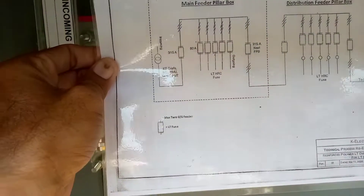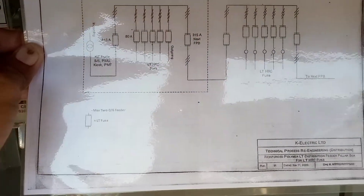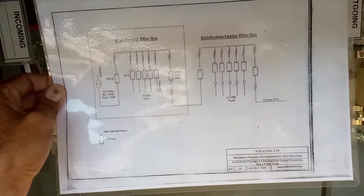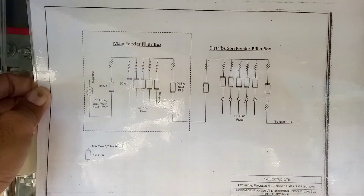This is the diagram of the feeder pillar — you can learn easily from it. I request you all, please subscribe my channel and keep watching. Thank you.